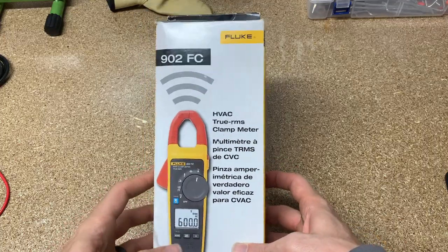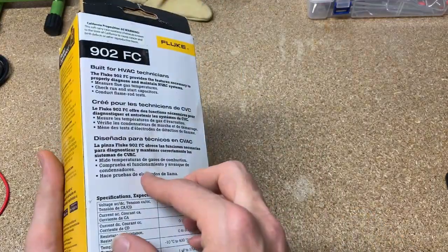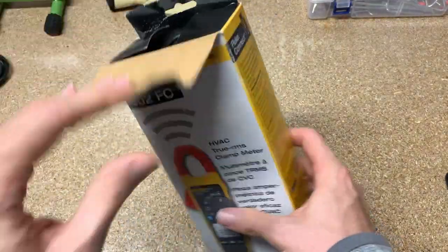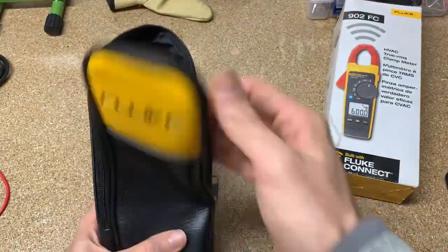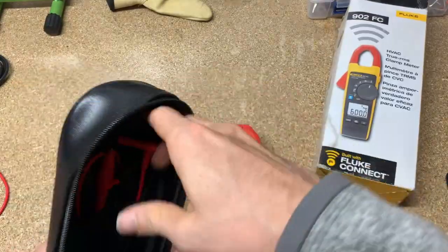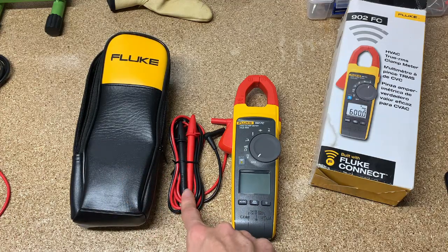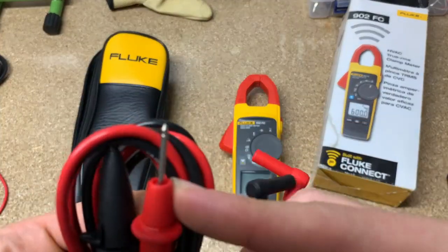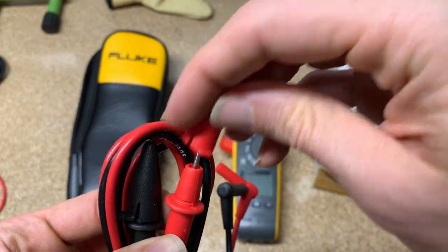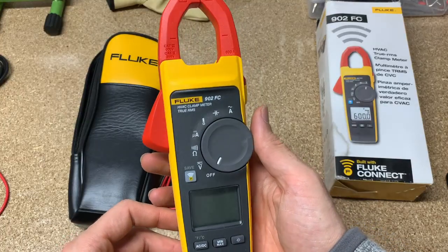So you can see here we have the box, Fluke 902 FC. It's a bit water damaged because it's been sitting in my garage for a while, but we're going to bust into it today. It does come with the case, the basic set of test leads — the TL75s with these cones on them. I would recommend going with the TL175s instead, but these will be fine out of the box. And then we've got our clamp meter, the 902.